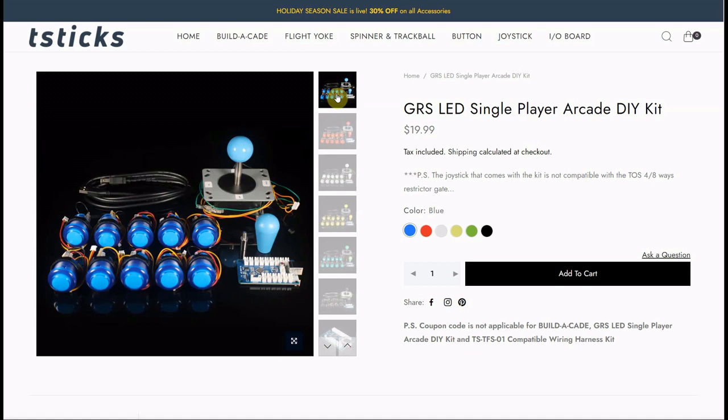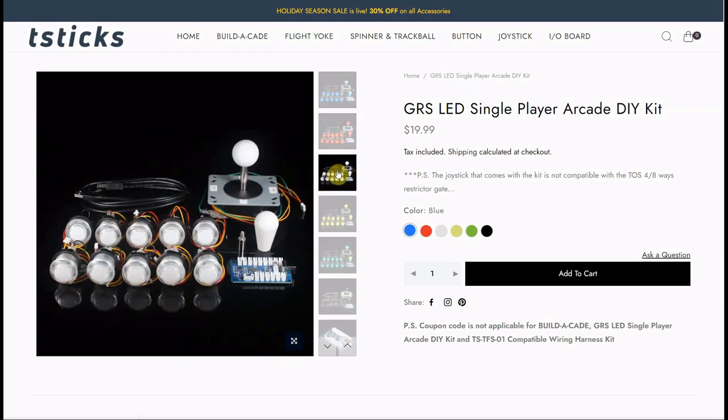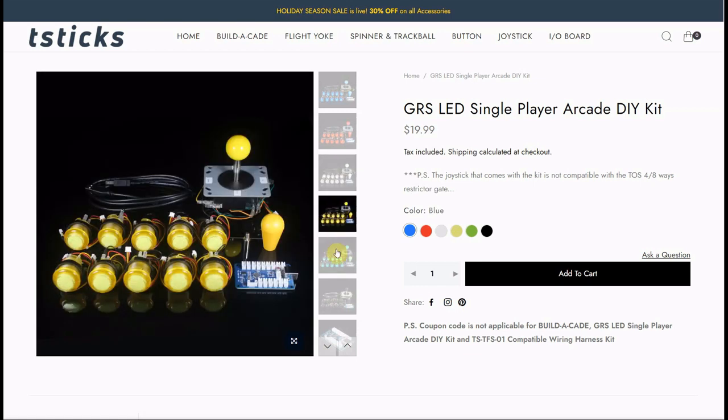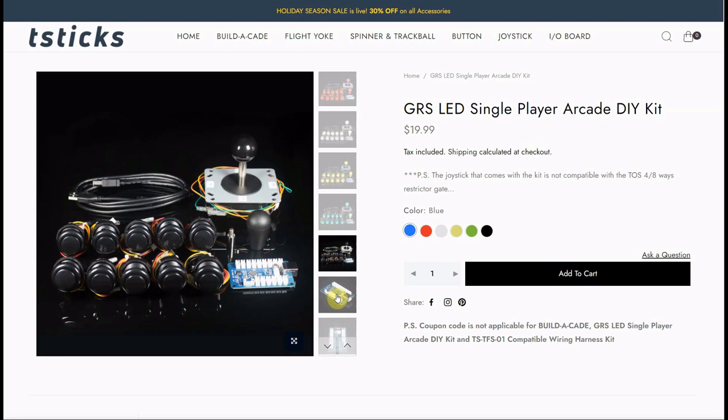Let's go through some of the colors. Here is the blue kit — again, $19.99, with everything you see here: the joystick, the bat top, the joystick extender, the USB encoder, 10 illuminated buttons, and the USB cable, all pre-wired. We have it also in red — so you get a red bat top, a red ball top, and red illuminated buttons, again everything pre-wired. We also have it in white, which looks quite nice, as well as yellow and green. The only one that's not illuminated is the black — if you get the black kit, those buttons are not illuminated, but they are still pre-wired; there are just no LEDs to illuminate them.